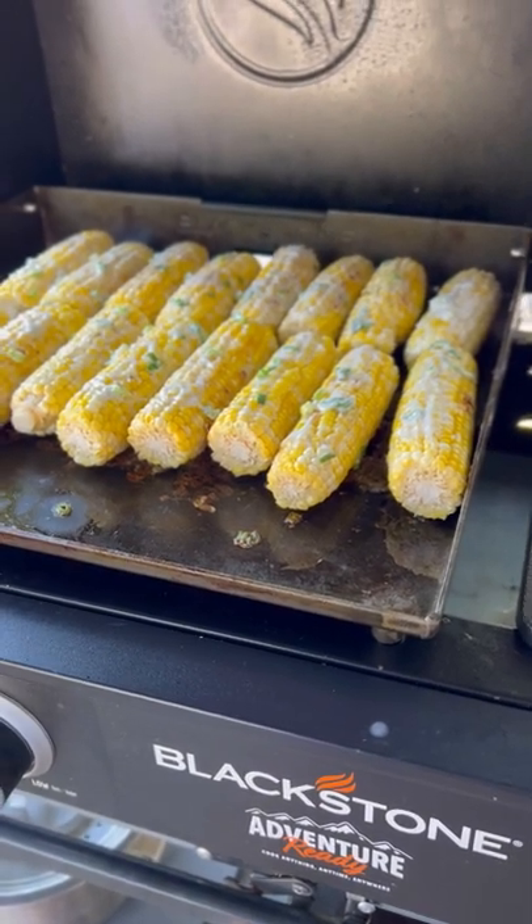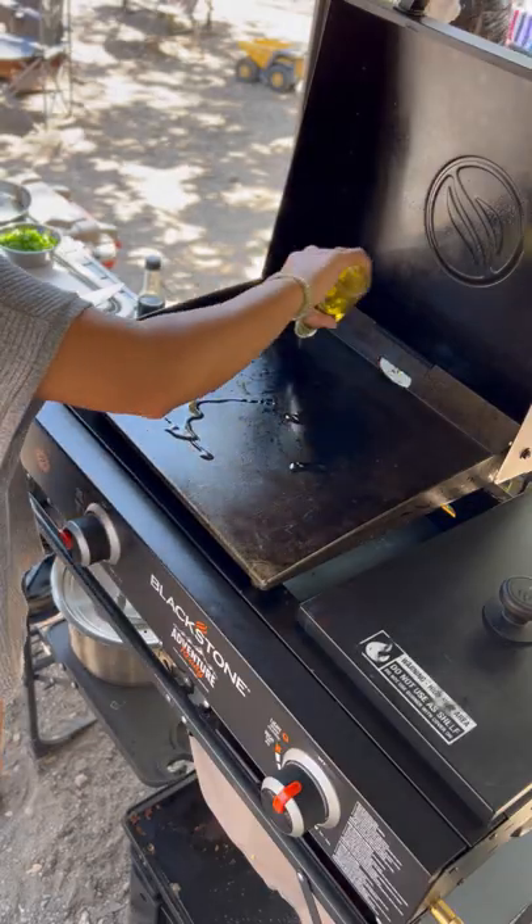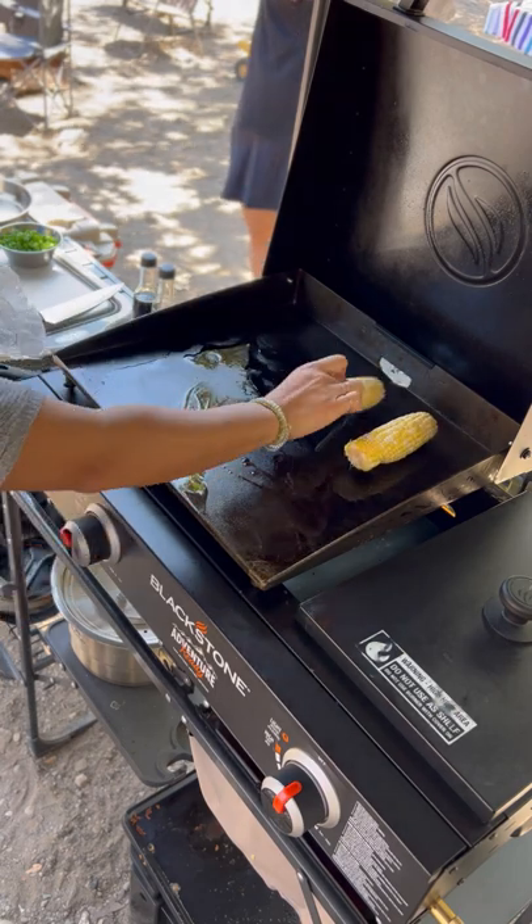Let's make Cambodian coconut corn on my Blackstone griddle. If you've never had Cambodian coconut corn before, you're missing out.